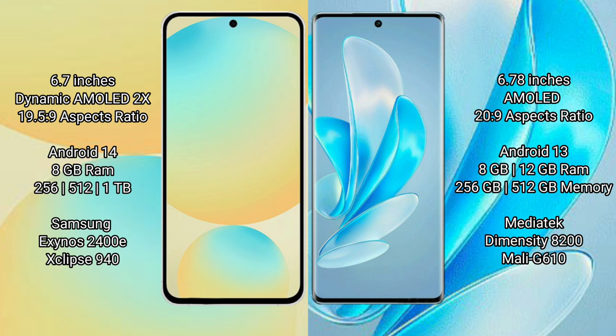The Samsung Galaxy S24 FE uses the Exynos 2400E processor with the GPU 940. The Vivo S17 Pro offers 8GB and 12GB RAM with 256GB and 512GB internal storage, powered by the MediaTek Dimensity 8200 processor with GPU Mali G610.